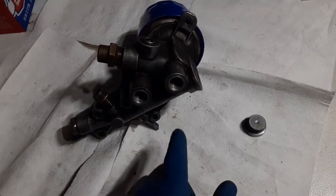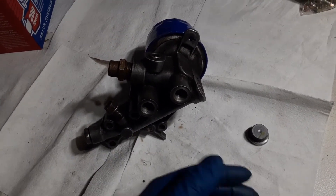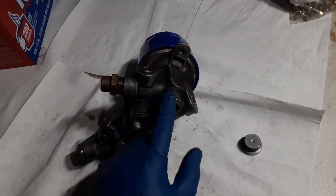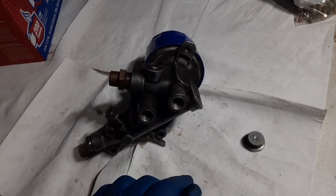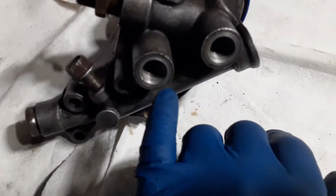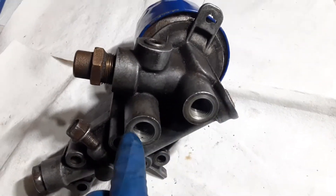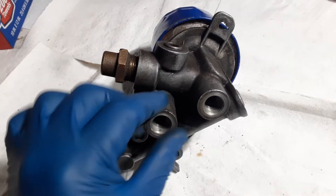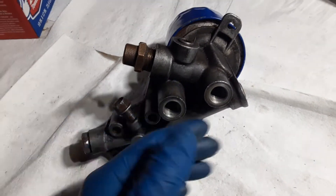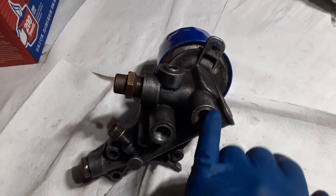People end up doing oil cooler deletes on their 1G DSMs, Evos, and 2Gs, if they have the Evo 3 oil filter housing, similar to this. The kits that they sell come with little plugs that you put over both of these holes here. Normally there'd be two banjo bolts here, but if you have a leak or something and you have to drive your car for whatever reason, they just put two bolts in here and there.